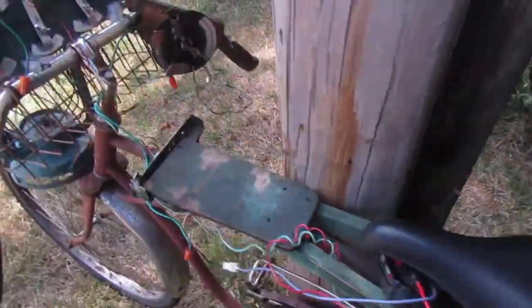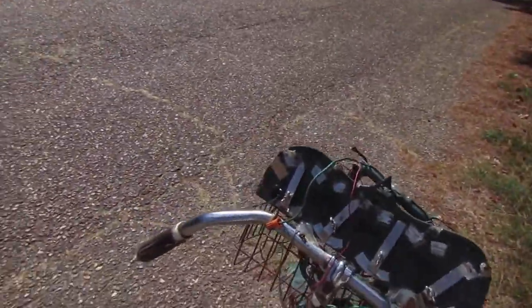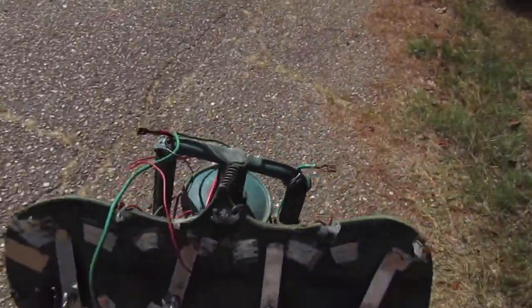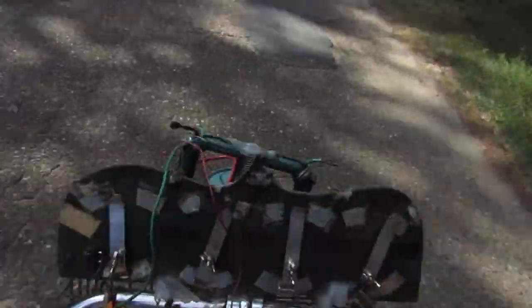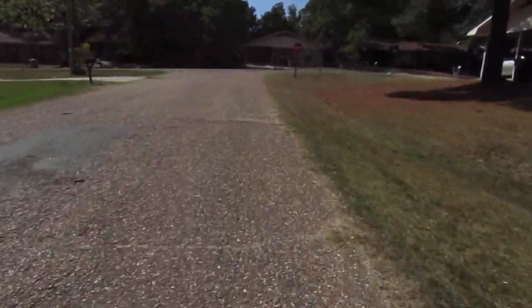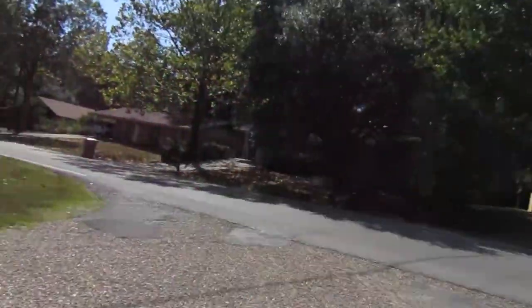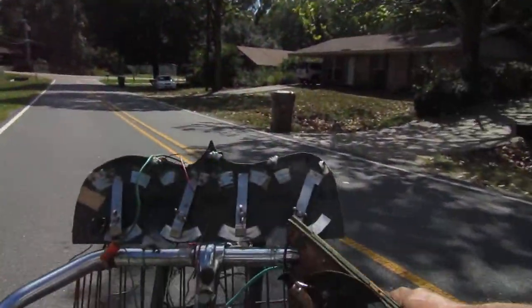Alright, let's go ahead and walk out to the street here. Alright, here goes nothing. The clutch is lifting.